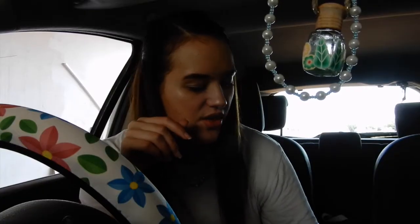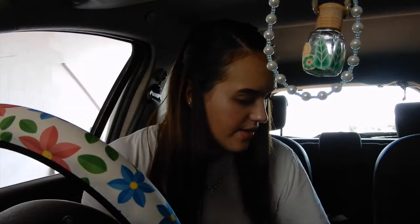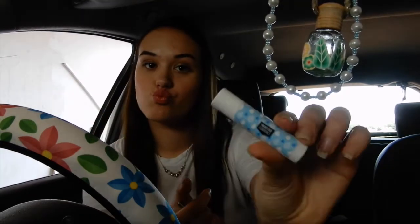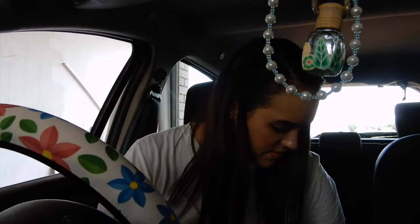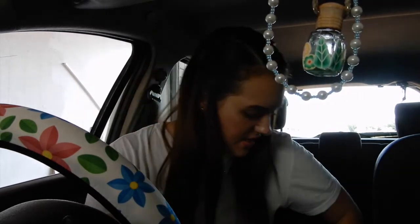I'm gonna do my compartment now. I normally put my sunglasses there with a pen. I've got some lip items that I'm gonna also put there. I spend a lot of time in my car because my university is like an hour away, so I drive two hours every day Monday to Friday — that's why I want to make it more aesthetic. I'll put my pen and the sunglasses in there, and I think I should also put the lip items in here too.